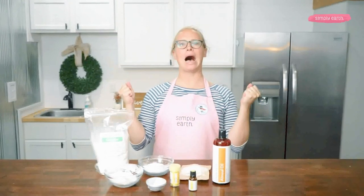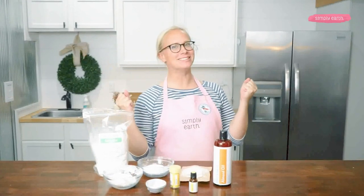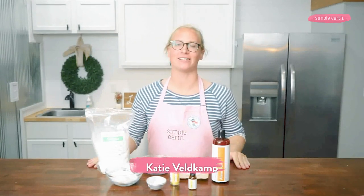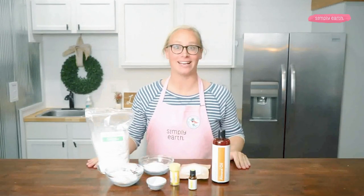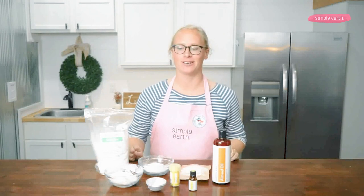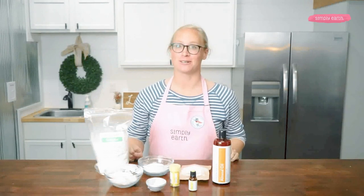Who's ready to make some bath bombs? Hi, I'm Katie from Simply Earth, the essential oil company that teaches you how to use essential oils and sells them at an honest price, and it is bath bomb week. We are celebrating some super fun new bath bomb products at Simply Earth, making some super cool recipes.